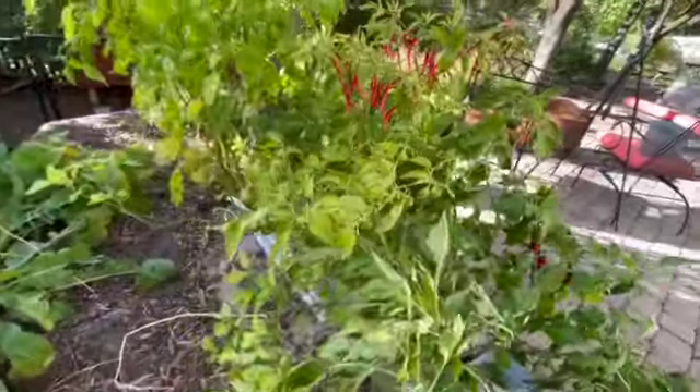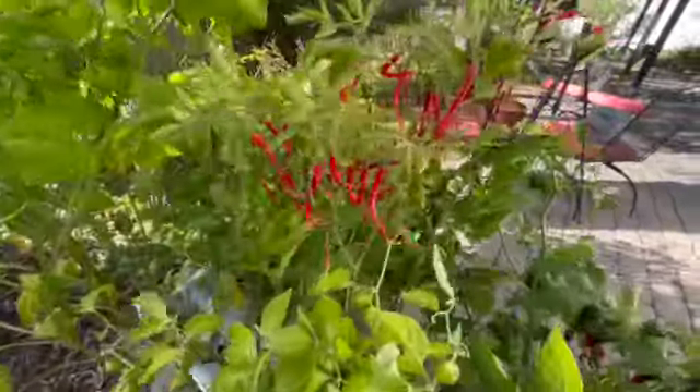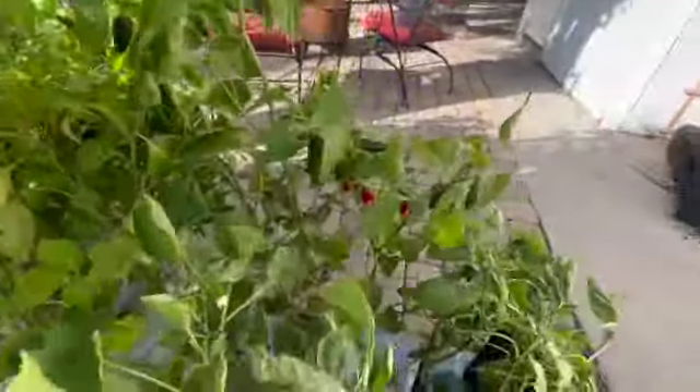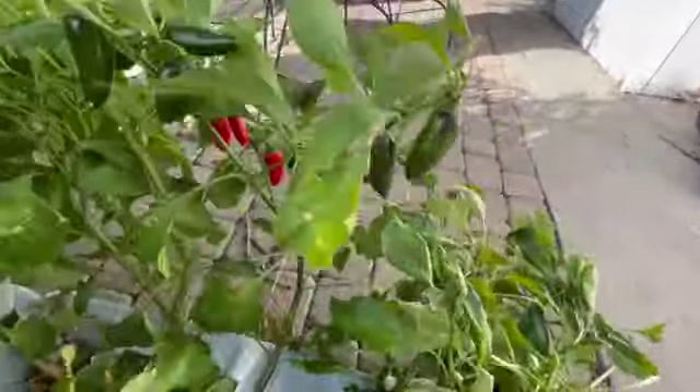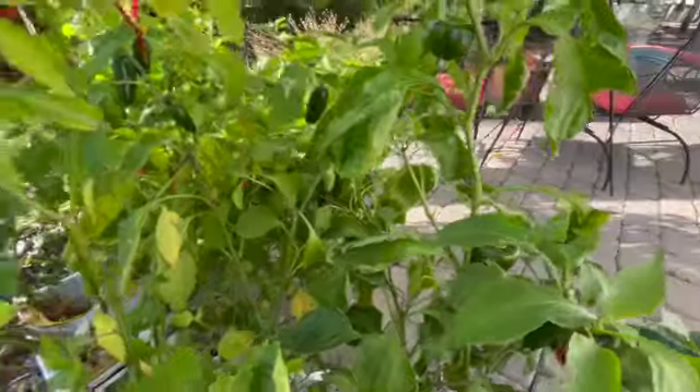What we're looking at here is the earthbox planters that I planted with all the peppers. You can see there's a good look at some of the peppers I have on the plant. We've been picking them and eating them as we go throughout the year, especially green peppers, but we haven't picked many of the hot peppers yet. I have picked a couple of habaneros that are in the fridge, so I'll show you those with the final harvest.